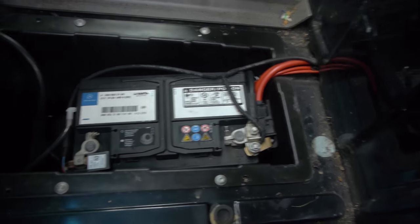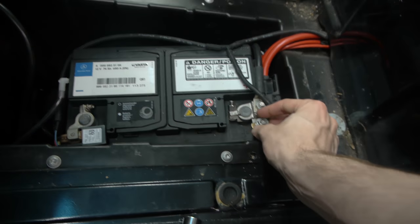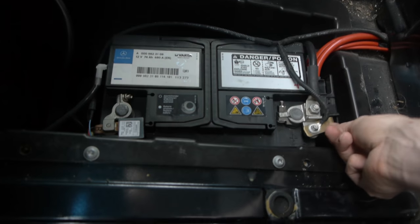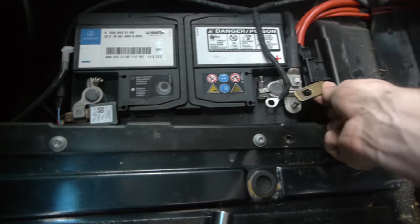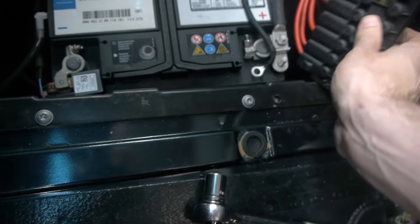I've already loosened this so I can just take it off and disconnect the battery. This is the fuse box here — it's right there.